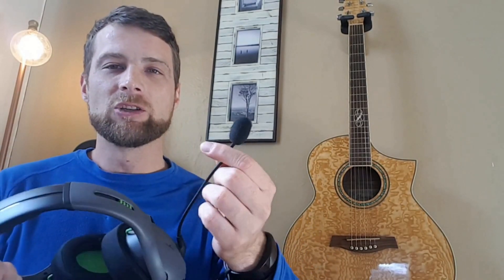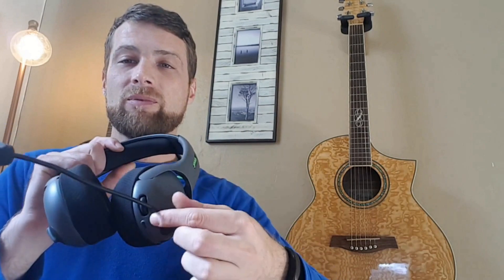Moving onto the design of the microphone — it's a nice long microphone that stretches right in front of your mouth, not one of those fixed short ones that sit far away. It has a nice bendable wire that is bendy but also sturdy, so it will stay exactly where you leave it. It also has a nice little pop filter on the end which does wonders filtering out external noise. It's a flip-to-mute microphone, which is quite nice — simple functionality without needing a button.